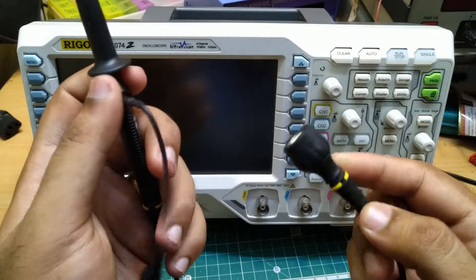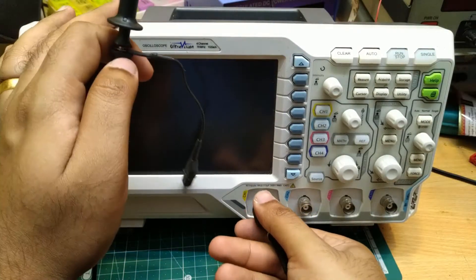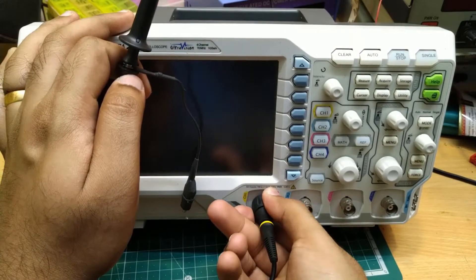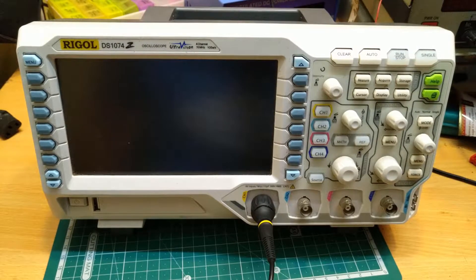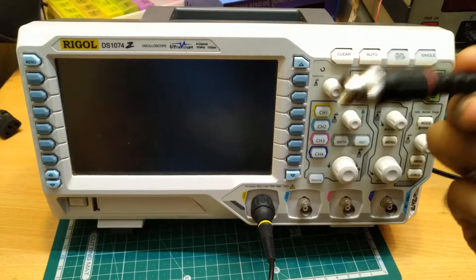Before turning this oscilloscope on, we will connect the probes. Connect it like this, very securely. Similarly, we will connect one BNC cable like this. This doesn't come with the item.